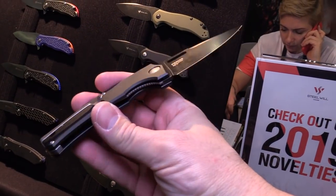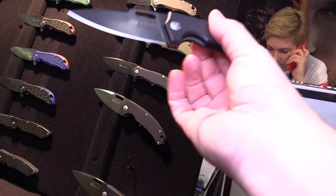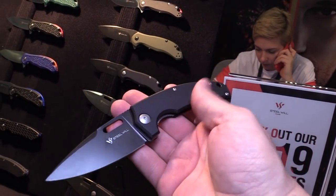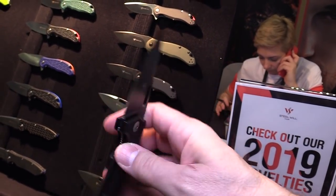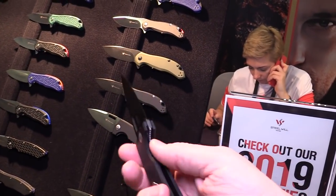One is satin coating and one is black coated. They're very good looking. I like that. They've got a really aggressive blade shape as well that just fills up the whole thing. I love it.